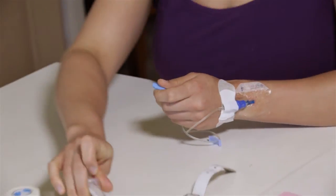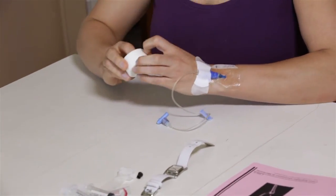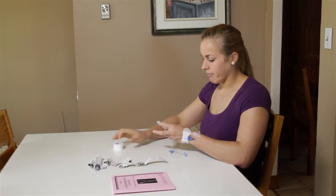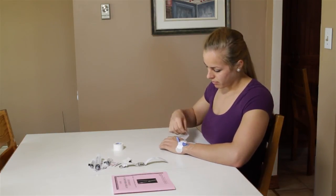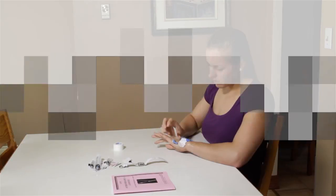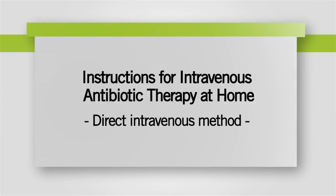Lastly, make sure to secure the tubing to your arm with tape and cover it as needed. Those were the steps you must follow for the administration of your antibiotics. Check the video capsule on what to do in case of complication.